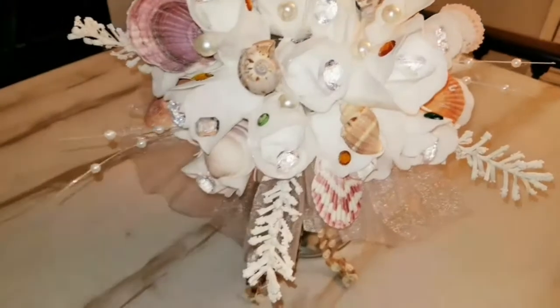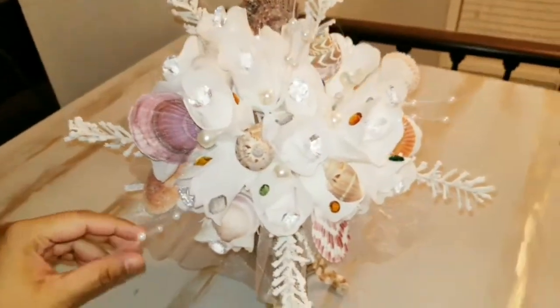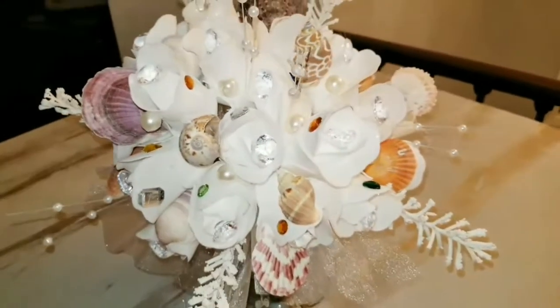I hope you enjoy the DIY for my summer event party decor, and I will see you in my next video.